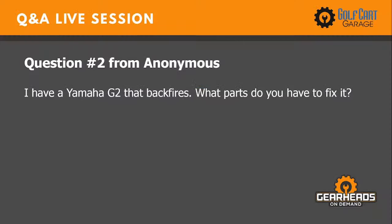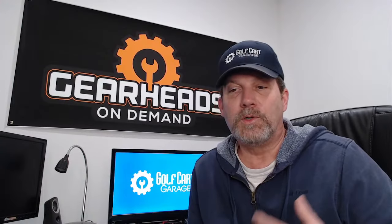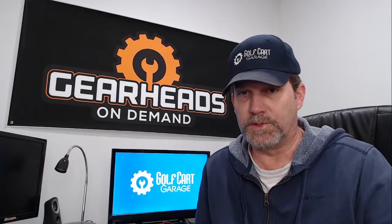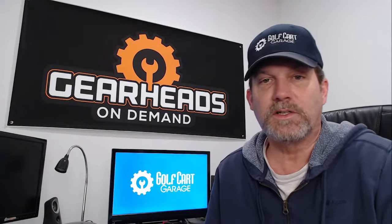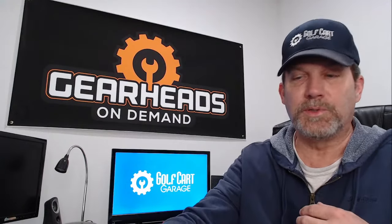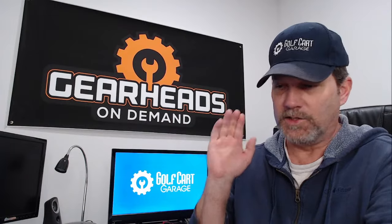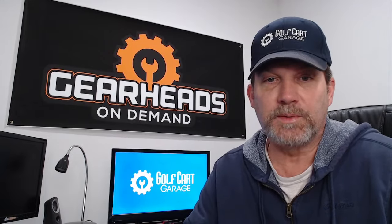Question number two: I have a Yamaha G2 that backfires — what parts do you need to fix it? It really depends on what's causing the backfire, but most likely it's going to be a carburetor issue. You could get a new carburetor or rebuild your existing one, or just unstick your needle and float. A lot of times a backfire is caused by a stuck needle and seat in the float bowl, allowing gas to continue past the carburetor after you let your foot off.